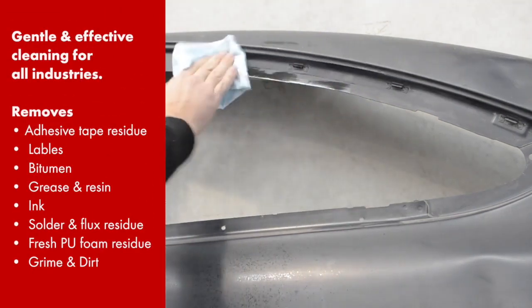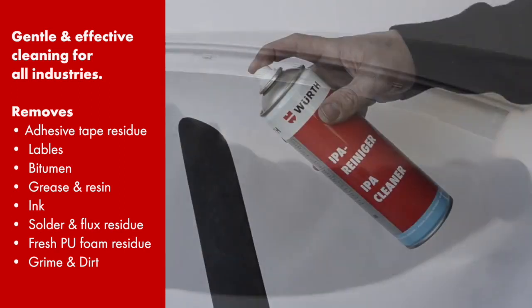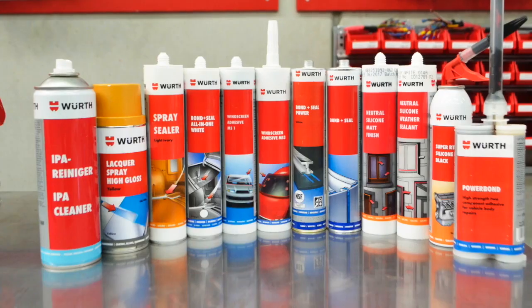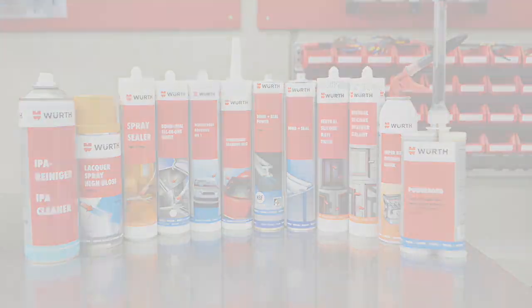IPA cleaner also removes adhesive tape residue, labels, bitumen, greases, resins, inks, solder, and even the most stubborn dirt and grime. Worth IPA cleaner is the all-round superstar cleaning agent, which can be partnered up with hundreds of Worth product lines.